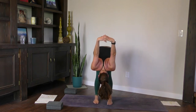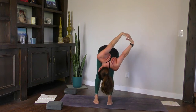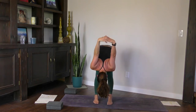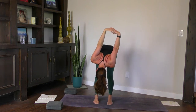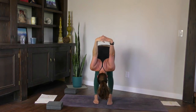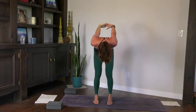Pay attention that you're not hugging the shoulders into the ears — if you are, draw them back. From here, bend your right knee and gaze over the left shoulder. Come back to center and do the other side — slightly bend the knee, roll it open. One more time each side. Inhale center, bend the right knee, open it up. Come back to center, bend the left knee, open it up. Come back to center. Keeping the hands clasped, slowly come all the way up to standing.